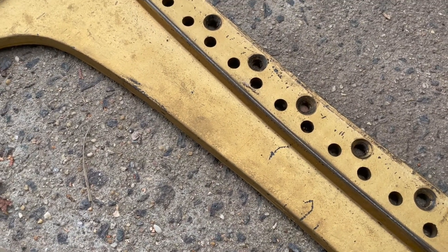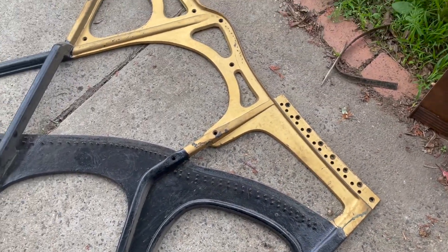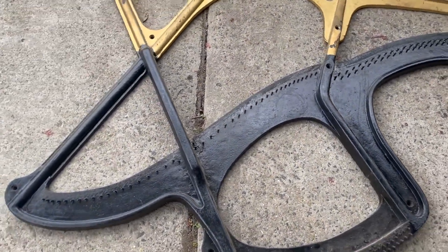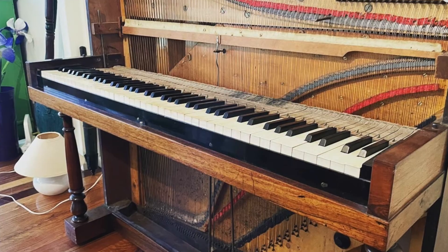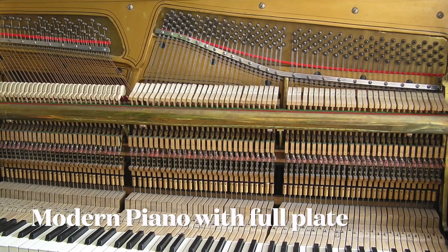The plates in modern pianos tend to be a lot more substantial. This one is from a 1900s over-damper — it's still very heavy, but it is not quite as substantial as a modern piano plate, and that makes these older style instruments not quite as stable in terms of tuning.